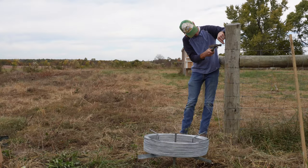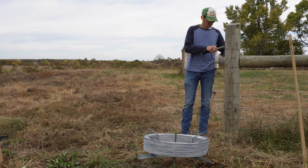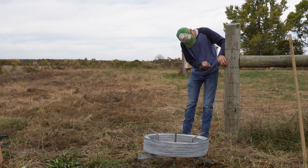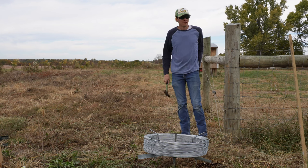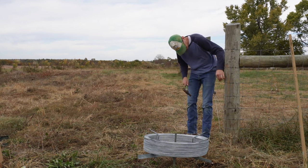Once I have my corner post marked with the story pole, I drive my fence steeples — or staples, if that's what you call them. I've always heard they're called steeples if you drive them with a hammer and staples if you shoot them with a gun, but whatever you call them is fine. I drive the fence steeples where I made my marks so they hold the wire in place. It's important not to drive the steeple down tight on the wire — the wire needs to be able to move underneath it. If you drive it down tight, you'll create a weak spot that may lead to a failure in the future.